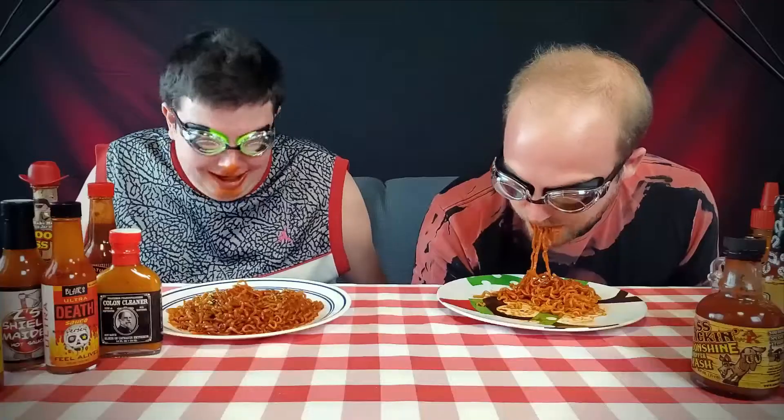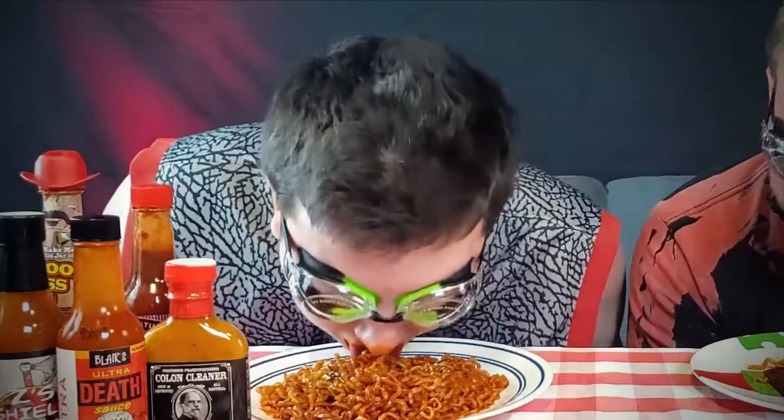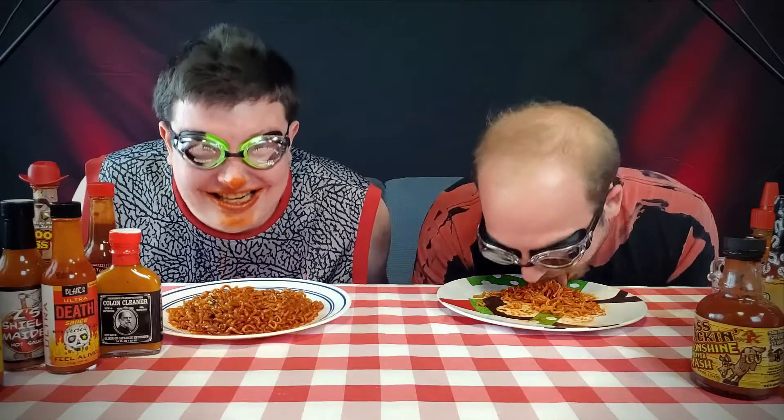Wow, he's got me beat. That face is on fire. I got some up my nose too. It really sucks — it's hard to breathe. Come on, big bite, let's go. I'll finish it, but you know what? Screw this. Woo, let's do it!